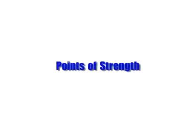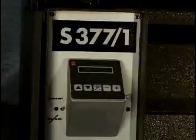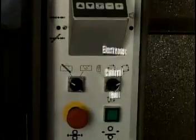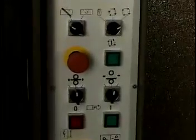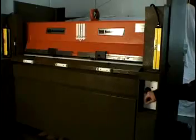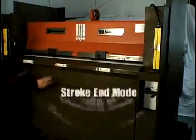Points of Strength: The single cylinder hydraulic mechanism guarantees maximum parallelism and uniformity of cutting force distribution. The electronic control unit with counter and programmable feeding step allows a fully automatic cutting cycle. The stroke end with positive stops ensures maximum cutting accuracy. There are two different settings for the die height configurations: pressure mode and stroke end mode.